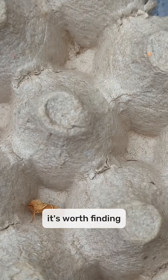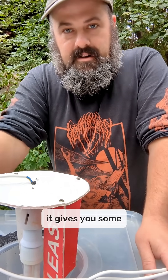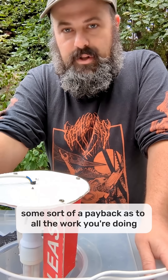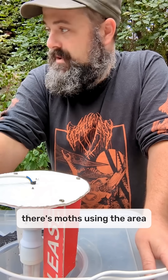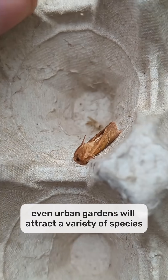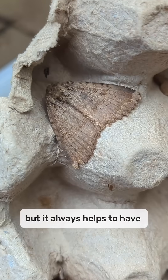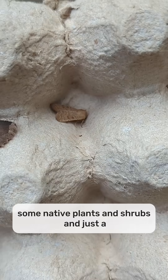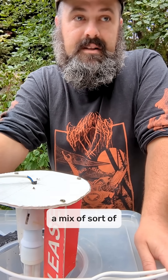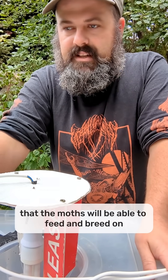So it's worth finding what's flying around in your garden at night, especially if you're interested in wildlife gardening. It gives you some sort of payback as to all the work you're doing — you know that there's moths in the area. Moths will use any sort of outdoor space really. Even urban gardens will attract a variety of species, but it always helps to have some native plants and shrubs and just a mix of mini habitats that the moths will be able to feed and breed on.